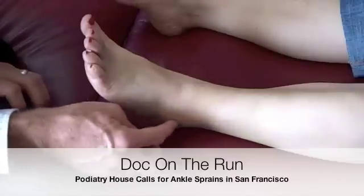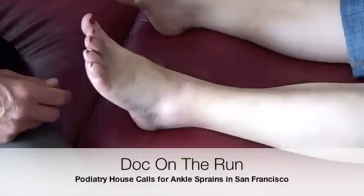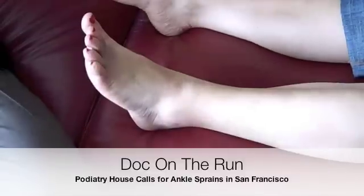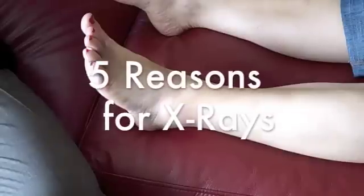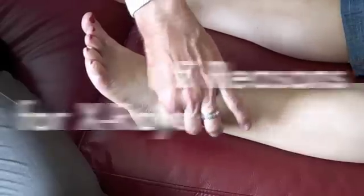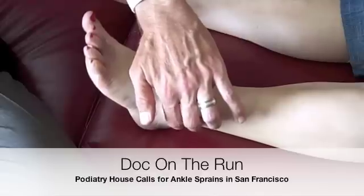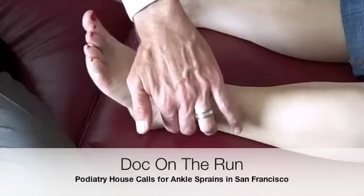The outside ankle bone, or the fibula, is over here, and you've expressed that you have a little bit of discomfort behind there. There are basically four places we need to poke around and see if you have any real pain, and if you have pain from one of these areas, you have to have x-rays. So if we poke around on the back of the fibula, do you have any pain? It's a little tender, but not as much.